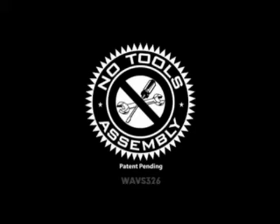Bellow No Tools Assembly WAVS 326 — elegant audio video furniture that can be assembled in minutes with no tools required.